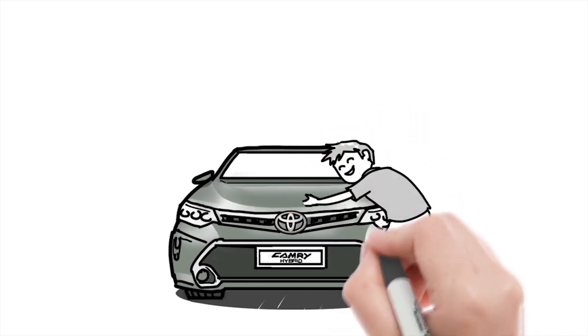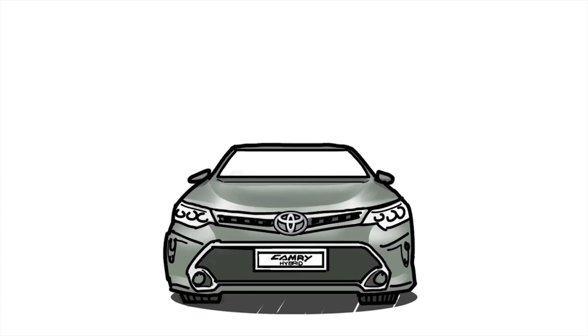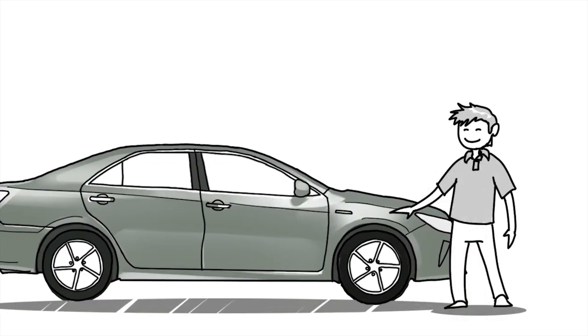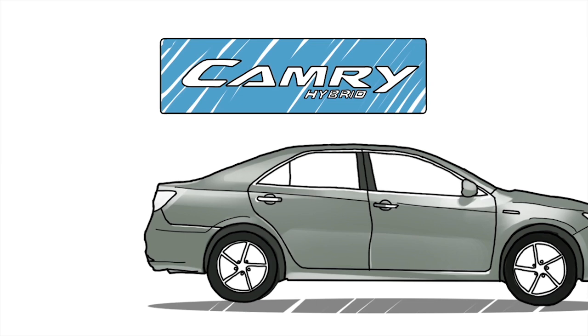Full hybrid cars are pretty wonderful, and it's easy to understand how it works. Here, let me show you. You just bought a new car, a Camry Hybrid, and you want to take it out for a spin.